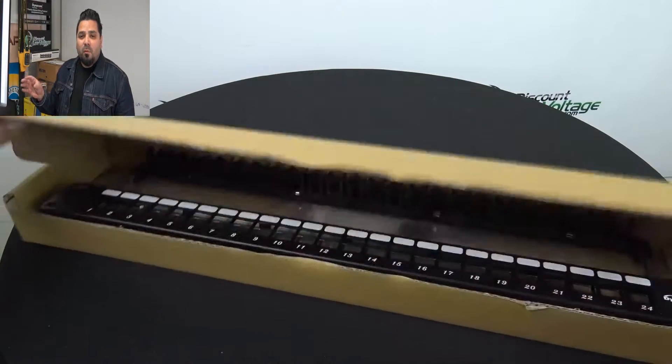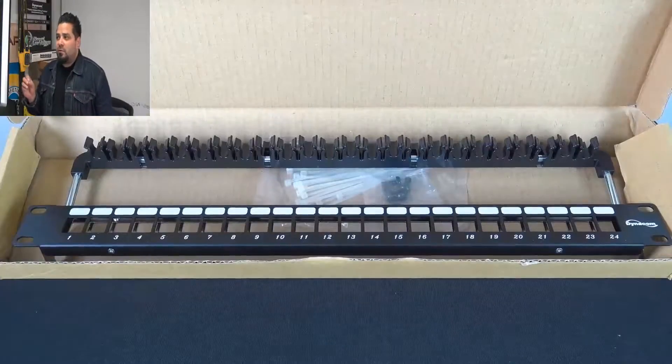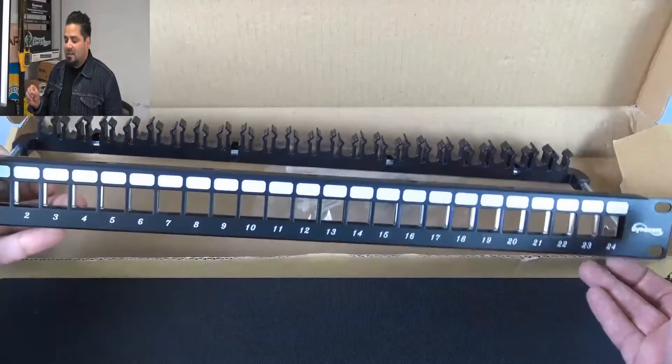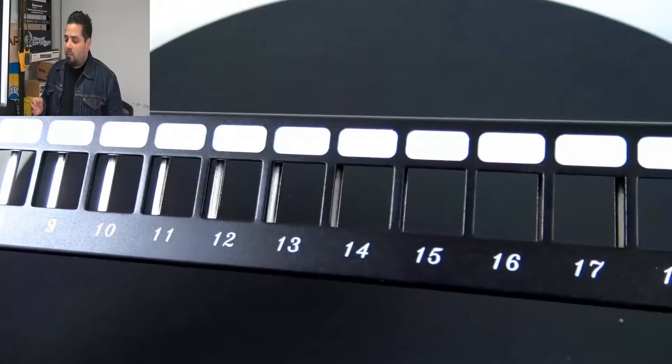This is your 24-port shielded blank patch panel. This is reference number 69704. As you can tell, it's the high-density design and it's numbered from 1 to 24 port.